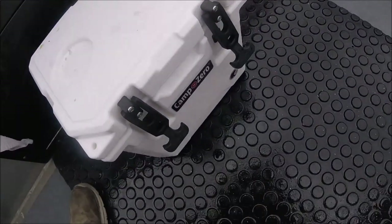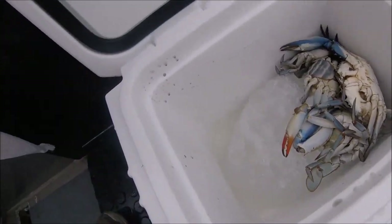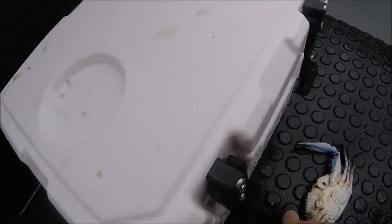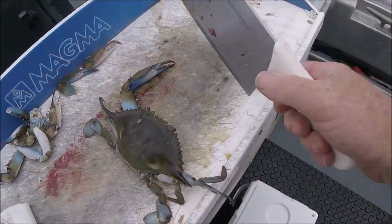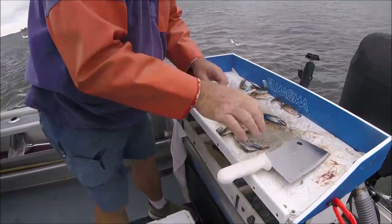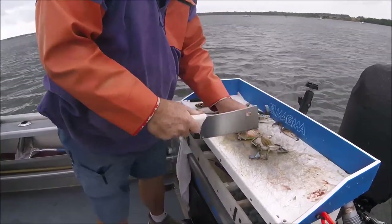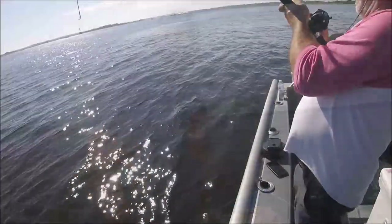Here's my Camp Zero cooler — all nice and dirty. I put a chunk of ice in there last night and there's hardly any water in there, so it's working well even though I'm opening it all the time. This is the reason I got the cleaver and the Dexter Russell — so when I pop their lid, I can do that and then quarter them right out. So much easier.